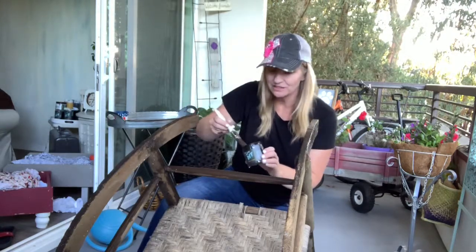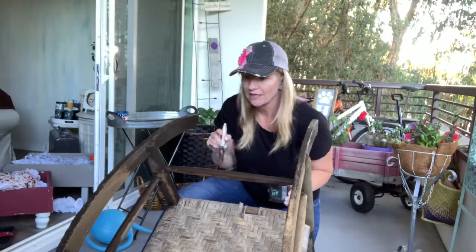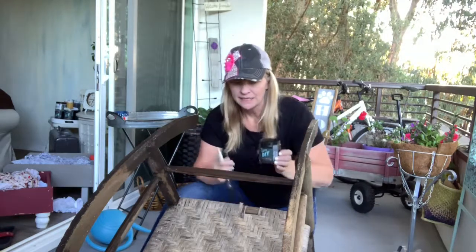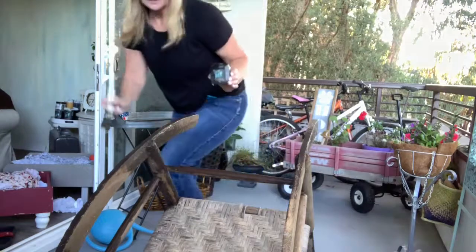I am working on this rocking chair that I have been dying to work on. I wanted to save it in the wood tones, so I decided to put a coat of DIY paint. It's a liquid patina and I'm outside on my deck just doing some painting.